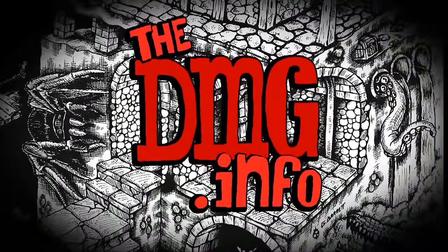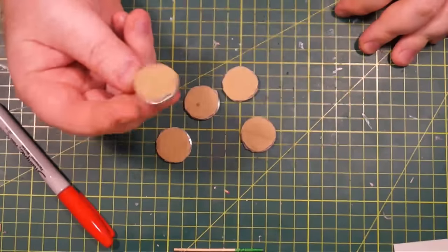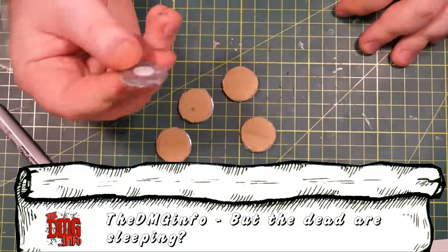This is DMG, and in this video we're going to be talking about how to make some really disgusting corpse markers. Bring out your dead! Corpse markers — you're going to kill a hell of a lot of stuff in your games, so you're going to need these things for just laying about afterwards.